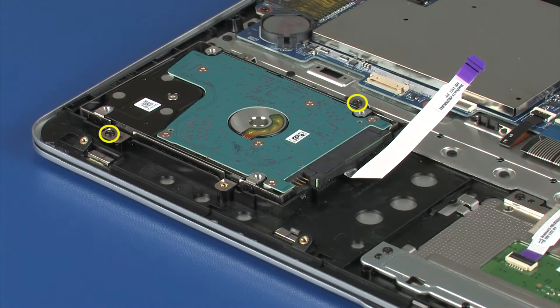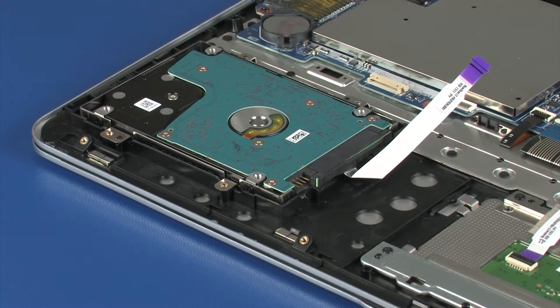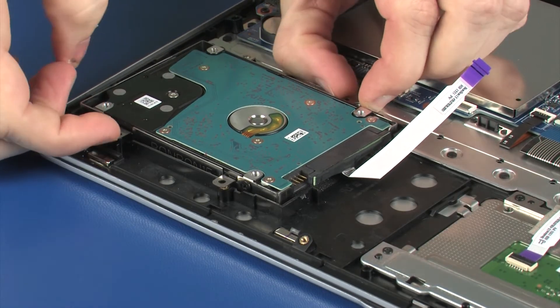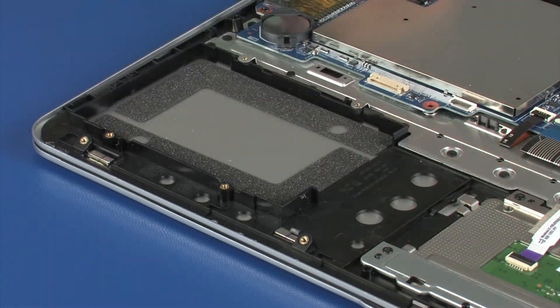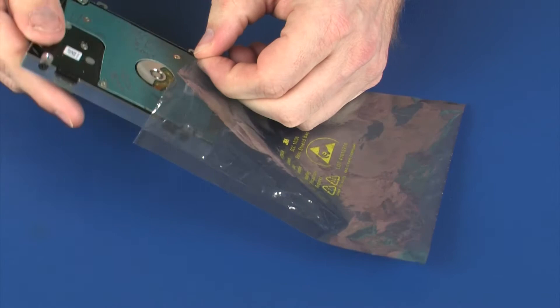Remove the two 4.5 mm P1 Phillips-head screws that secure the hard disk drive assembly to the top cover. Lift the hard disk drive assembly off of the alignment pins on the top cover and remove. Place the hard disk drive assembly into a static-dissipative bag.